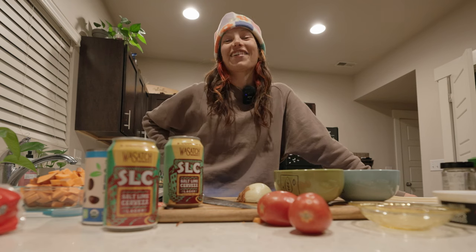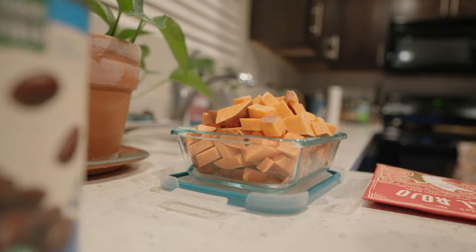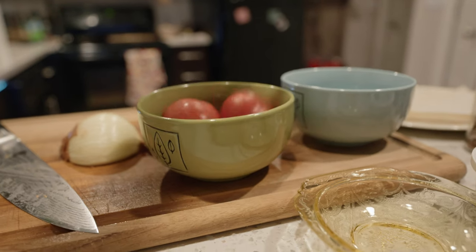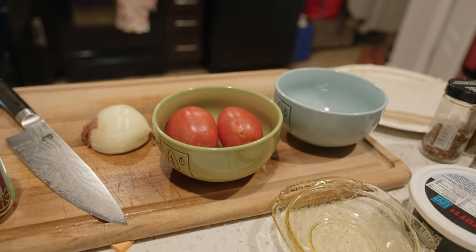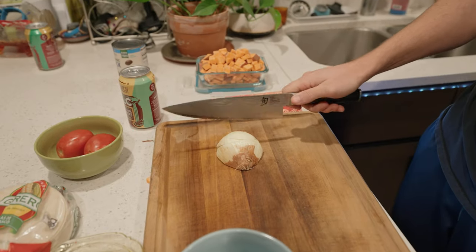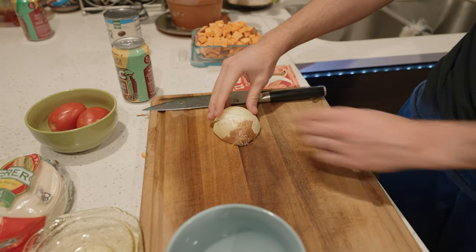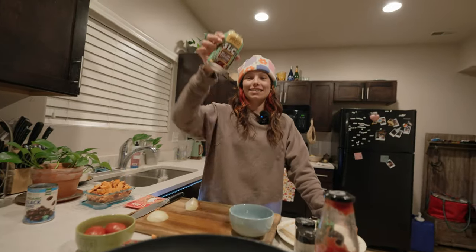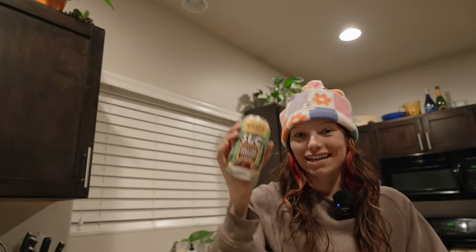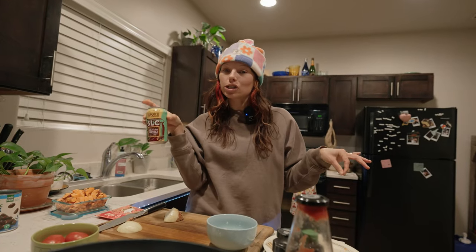Now that that's out of the way — even though that's tomorrow — we're going to make some chibi chagas. Sound effects by AJ. Oh wow. Thanks to the sponsor of this week's video, Wasatch Brewery. This salt lime cereza is going to go perfectly with the chibi chagas.